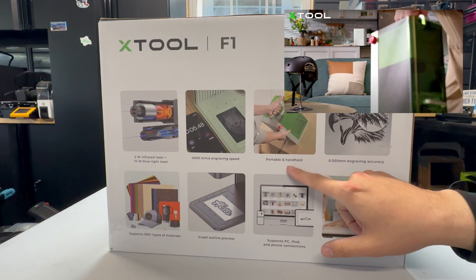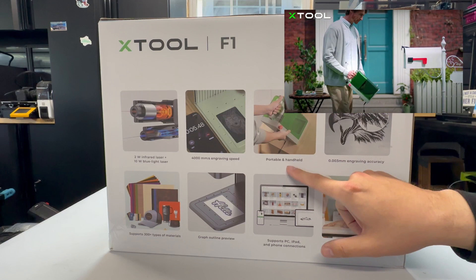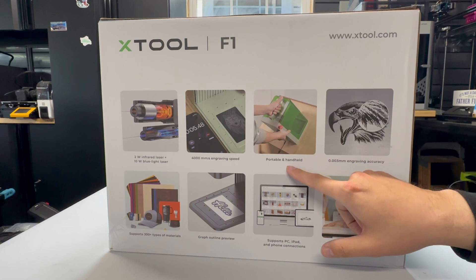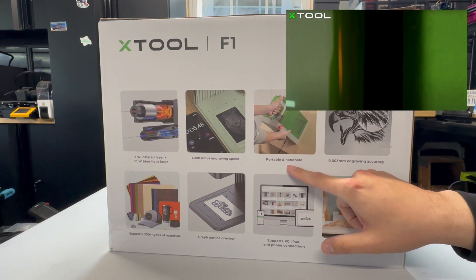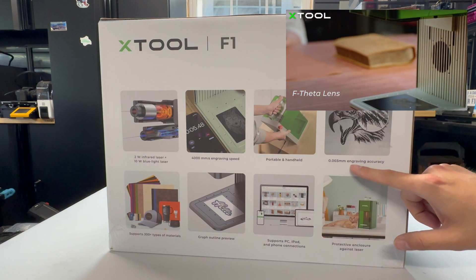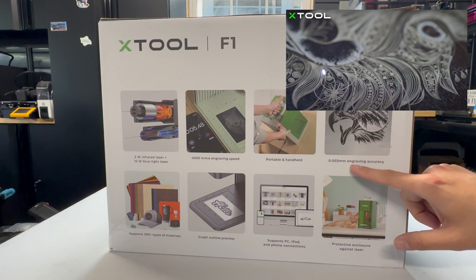It's pretty darn portable. If a guy with one leg like myself could carry it, I'm sure you can as well. My mailbox is across the street — that would take a long extension cord to do that. And since it has that galvanometer, it's got some nice precision here too.